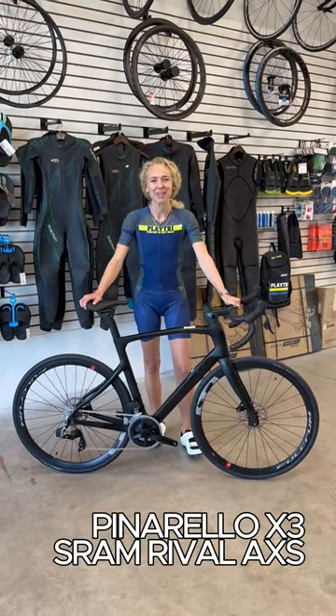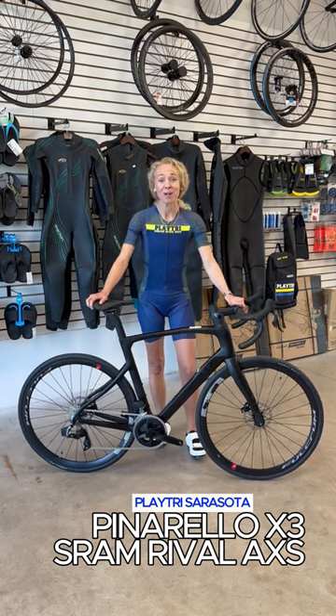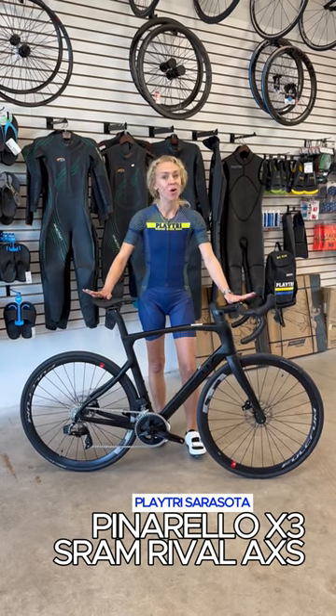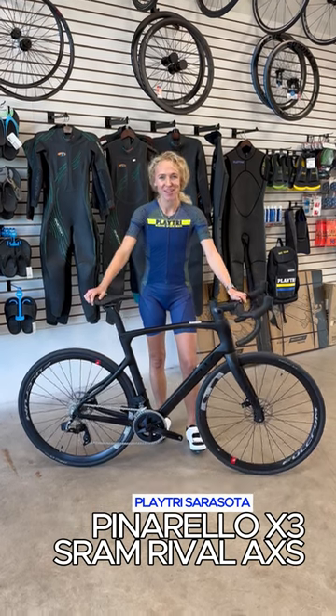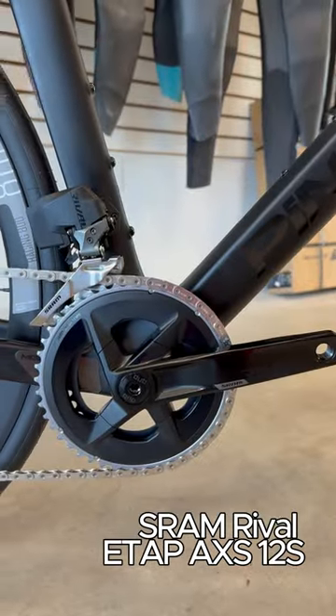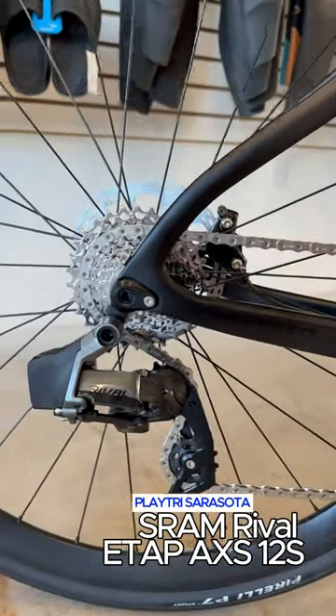Hey everybody, it's Stephanie with PlayTri. I've got the beautiful new Pinarello X3. We're one of the only bike shops in Florida that has this bike. Let's go over the components. It comes with the SRAM Rival eTap — that's electric shifting with 12 speeds.